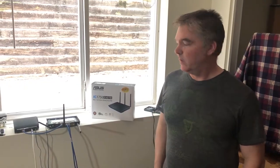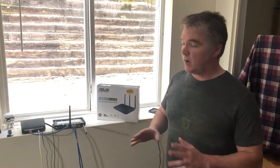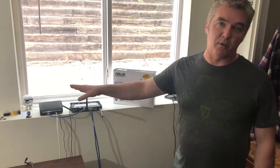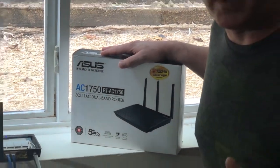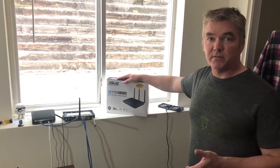Hi guys and welcome to yet another YouTube tech video. Today we are basically going to be talking about the two key pieces of any home network. Everything in your home network comes in and out of both your router and your cable modem. In this first video, we're going to be covering the physical aspects of what you can achieve on the cheap to improve the performance of these devices.